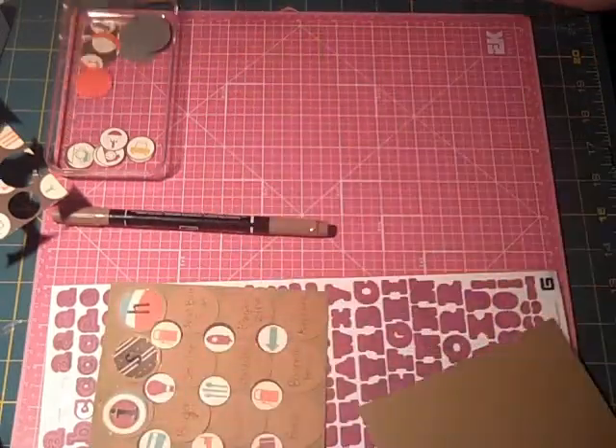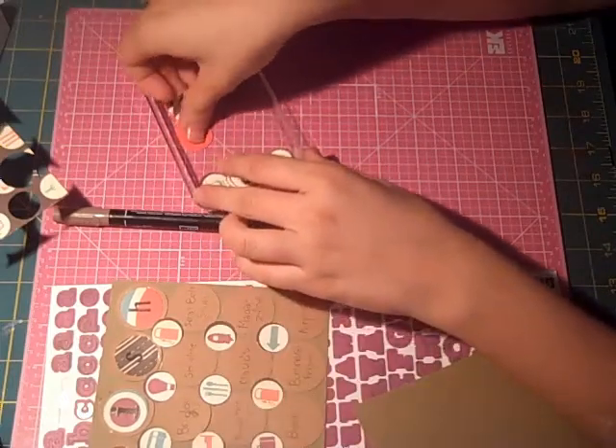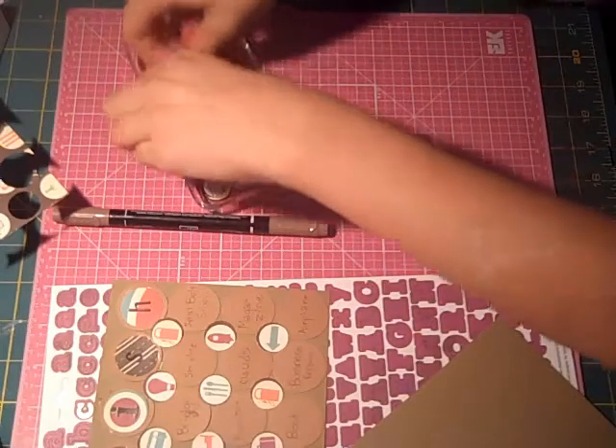I've punched them all out and just put them in this little tray. We are going to work with these four first, and four of the grey circles.